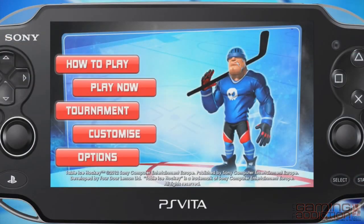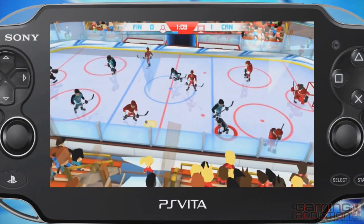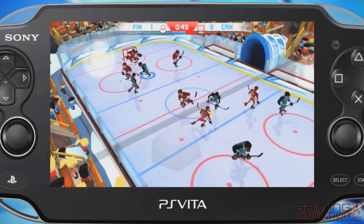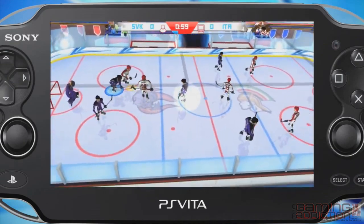There are two modes to play. Solo mode allows you to play against AI based teams, and player versus player, which enables you to play ad hoc mode against friends or family.